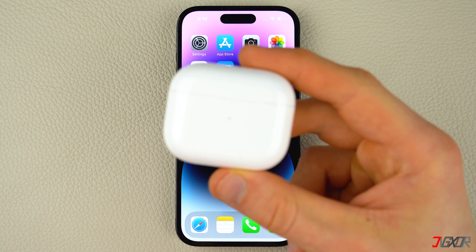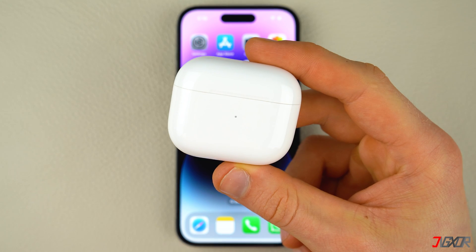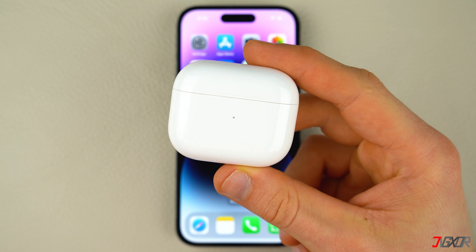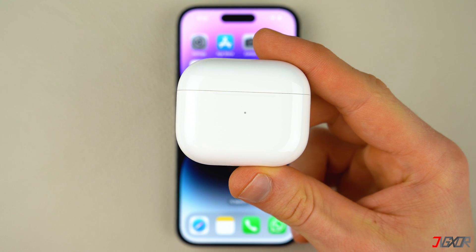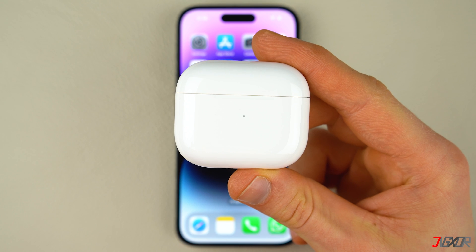Apple releases firmware for AirPods periodically. These updates can include new features, bug fixes, and other improvements. In this video, I will show you how to update your AirPods firmware and check the current firmware version. Let's go!